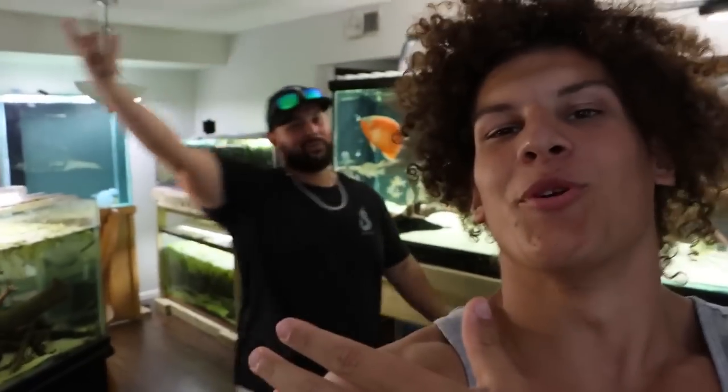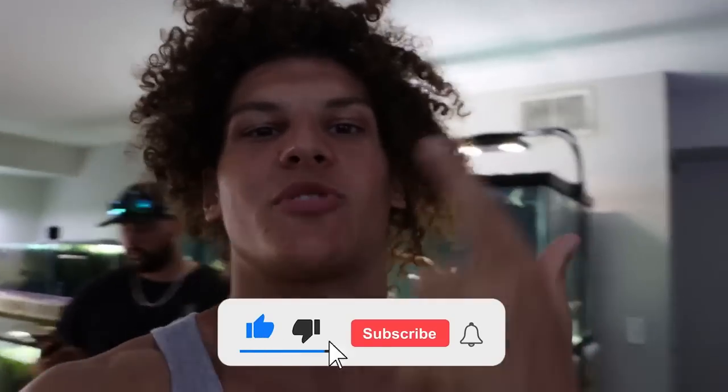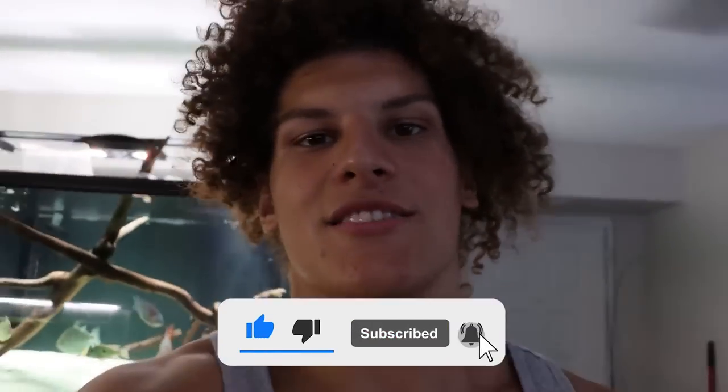Welcome back to Rob's Boss. In today's video, Joey's yet again coming through with another gift. But before I get into today's video and set up this mudskipper aquarium, please like the video, subscribe to the channel, and turn on those notifications. Let's get right into the video.